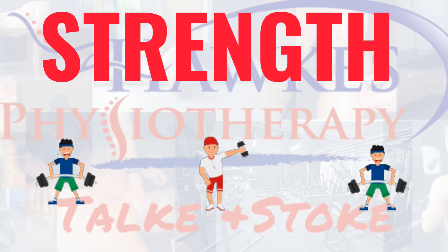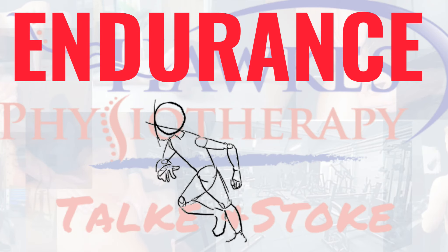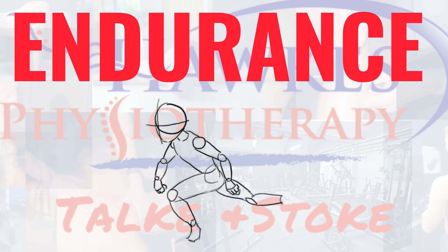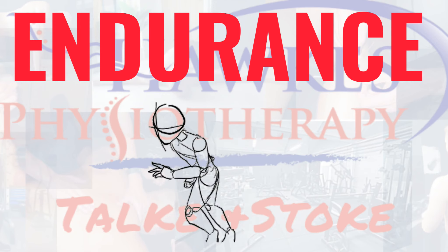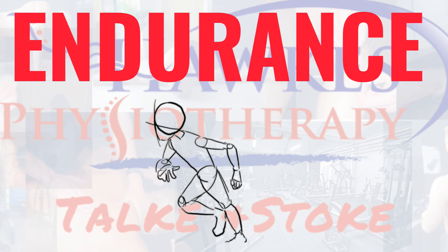For endurance, you should perform 15 to 25 reps to fatigue. You should perform three to five sets with no more than 30 seconds rest, and this session can be done two to three times per week.